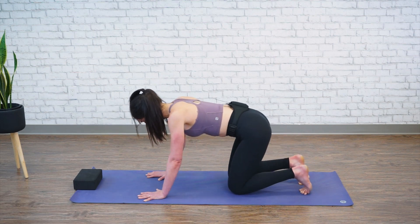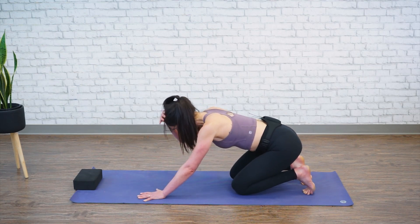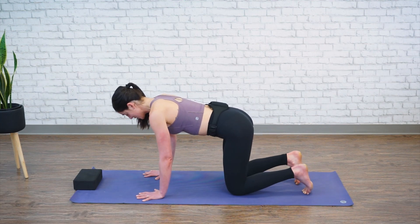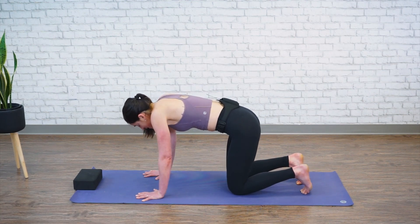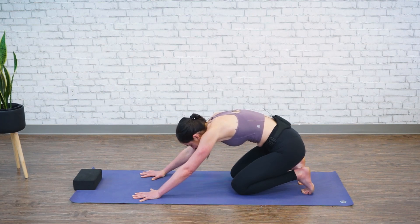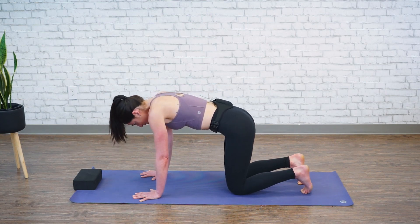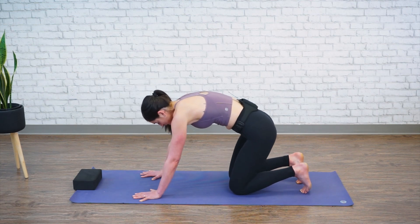Come out nicely and simply. Again, press your sit bones back to your heels, stretching out the arches of your feet. Then come back to a neutral spine. Let's add those two things together: inhale and round, exhale belly drops, eyes lift. Come to neutral spine, then sit back stretching out your feet. Inhale rounding up, dropping your belly, lifting your eyes — neutral spine — and then sit back, stretching out the bottoms of your feet.